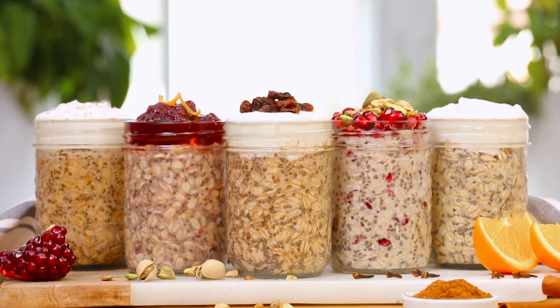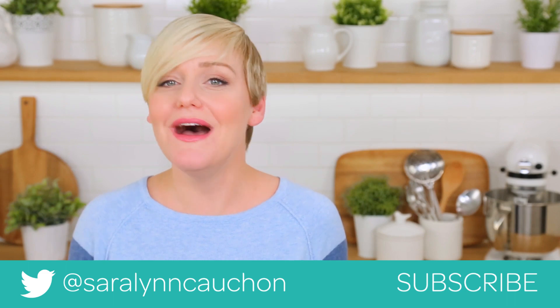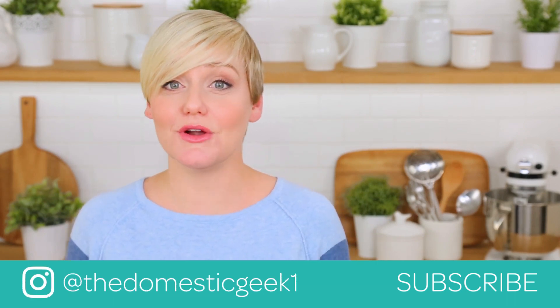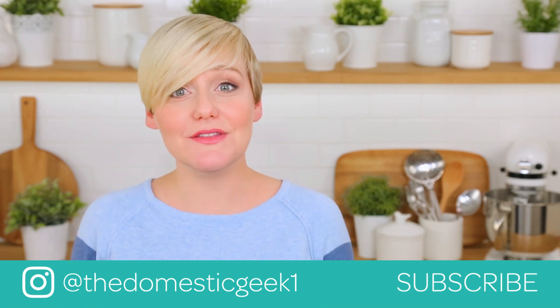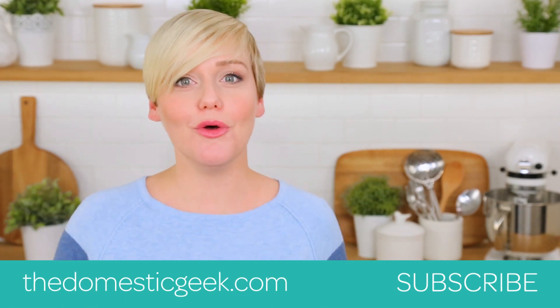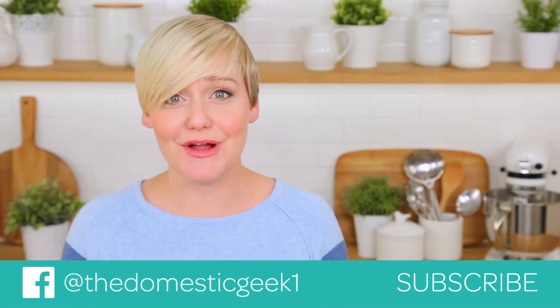I hope you'll give all five of these awesome ideas a try. If you do, be sure to tweet me, Instagram me, or Facebook me a photo — I always love seeing your kitchen creations. All of these tasty ideas are available on my website and linked in the description box below. And finally, if you haven't already, be sure to subscribe because there is lots more deliciousness where this came from.